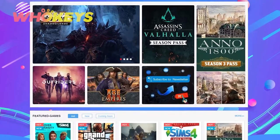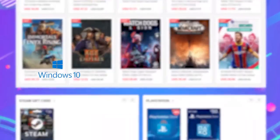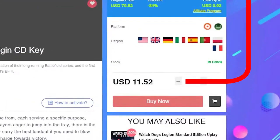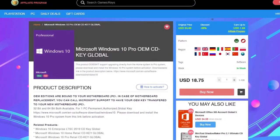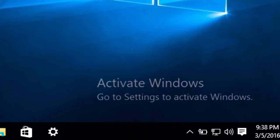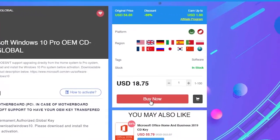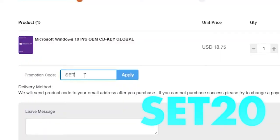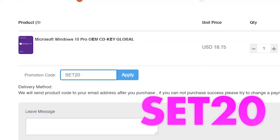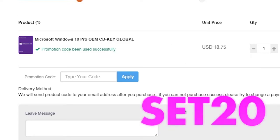WhoKeys is an online store where you can find the best video games for PC and console at the best price. Not only that, they also have Windows keys to activate your Windows 10, so you will finally be able to make that annoying logo disappear. The best part is the price, which is really really low, and even more if you use my code only for the subscribers of this channel. Use Z20 for an epic 20% discount.